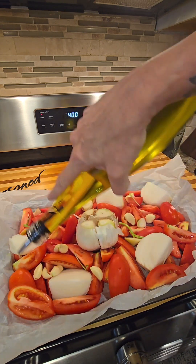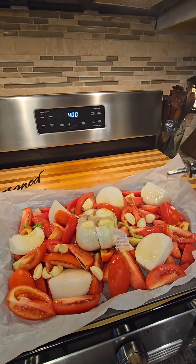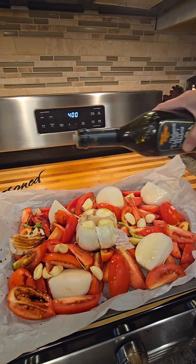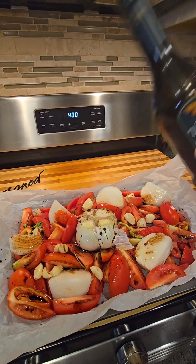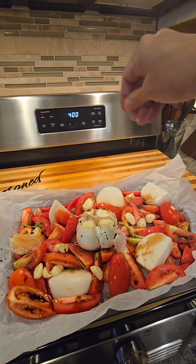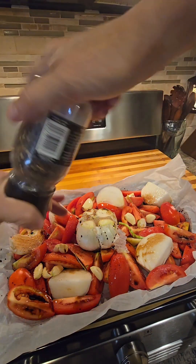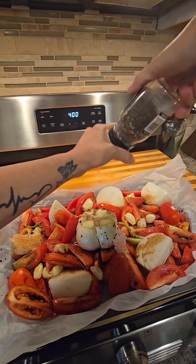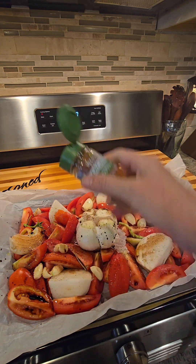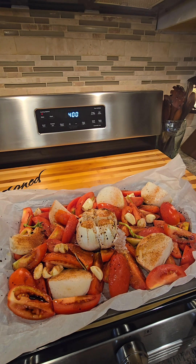Now we're gonna add olive oil. Make sure it's good and coated. Then some balsamic vinegar — just a little, it came out really fast. Salt. Pepper. Smoked paprika. Preheat your oven to 400 and put it in the oven for 40 minutes until it's good and roasted.